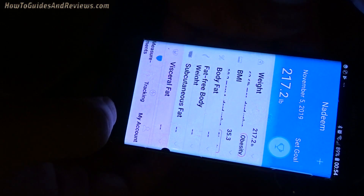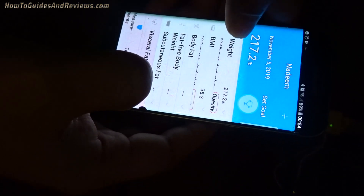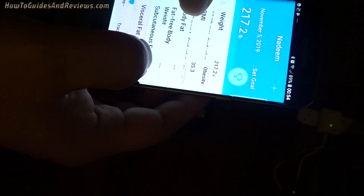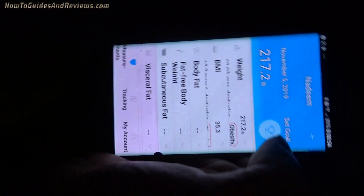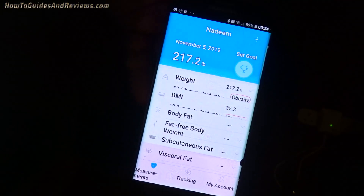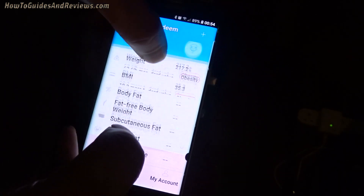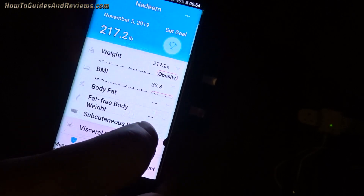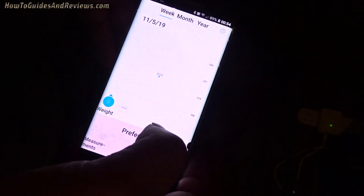Stepping on the scale gives me a BMI of 35.2 to 35.3. Yeah, I'm fat. For some reason it keeps making a noise. So there's the app working — I just stepped on the scale and it recorded the weight. It gives me a BMI from the height measurement. The app has got the first measurement in and it's working.